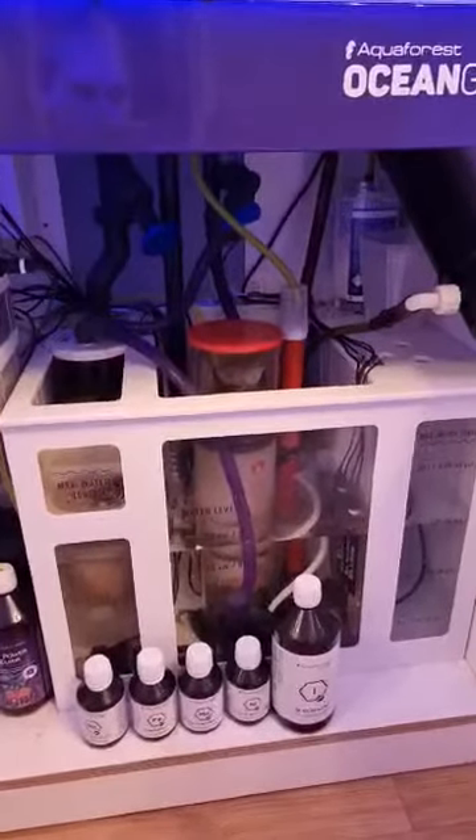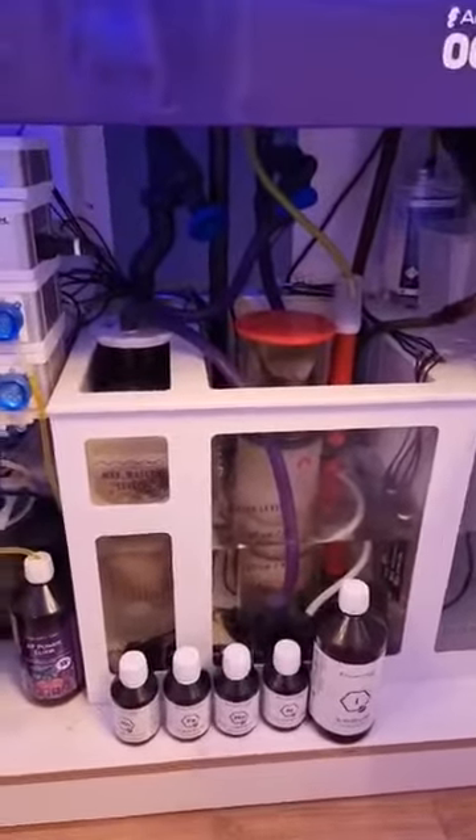The sump — everybody talks about the sump. I love the sump. It looks so neat. It's PVC. Yeah, it looks lovely.